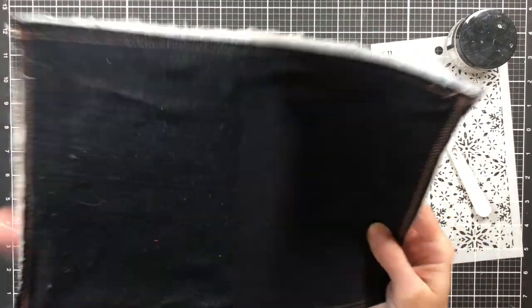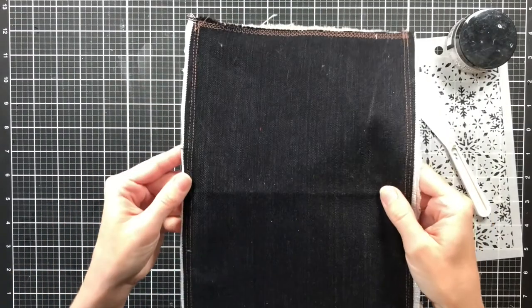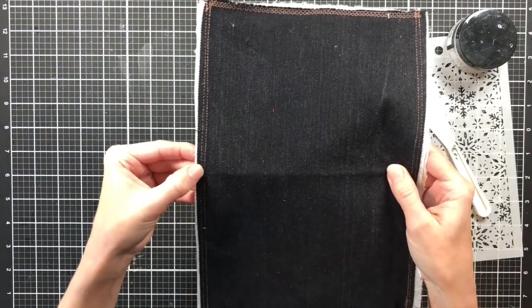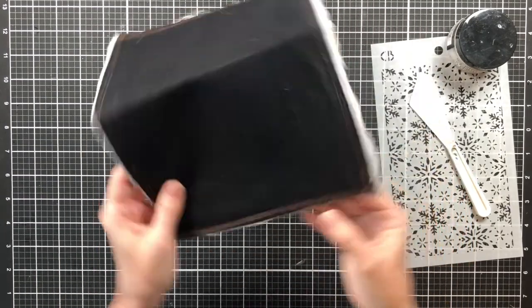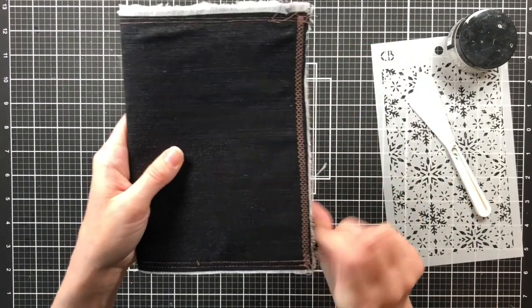I've taken it to the sewing machine and stitched around the edge. As you can see, I put two straight stitches on the top and bottom — I stitched this one first and thought it was up too high, so I just went back with another stitch for a double stitch. And on the edges I did a decorative stitch that was on my machine.